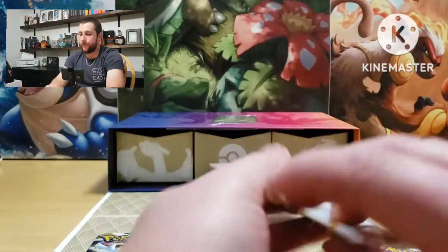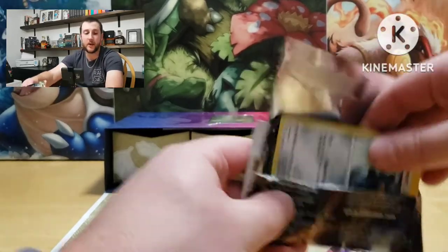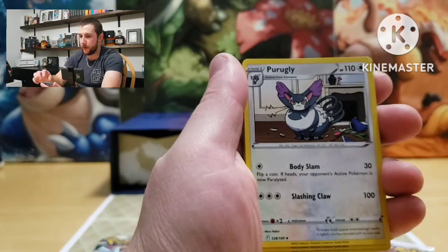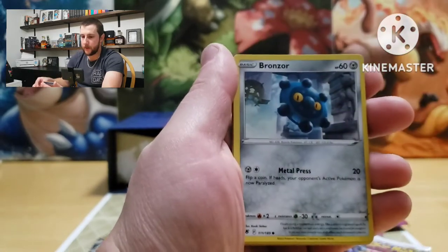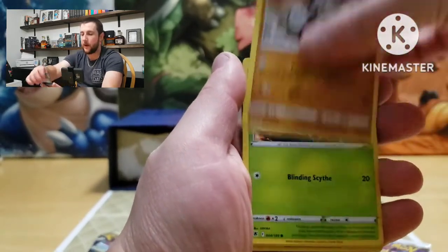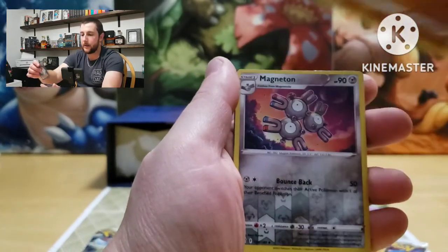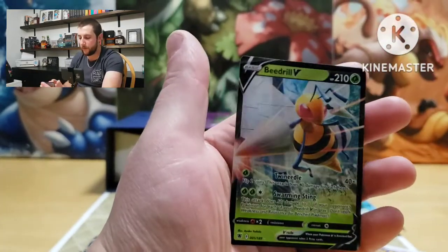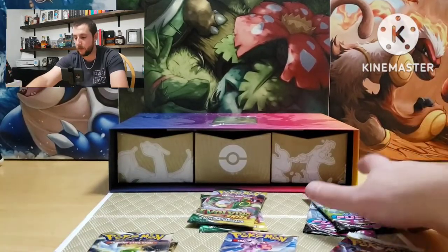Let's get into another Astral Radiance. These packs are kind of bonus — I pretty much just bought it for the alternate art Charizard cards, those are going to be pretty cool. Energy, Bergmite, Heavy Ball, Shieldon, Bronzor, Growlithe, Scyther, Cyndaquil, Hippopotas, Magneton reverse — we got our first hit: Beedrill! Not very good though.